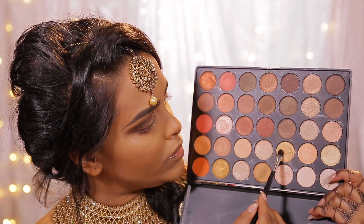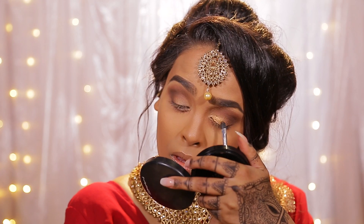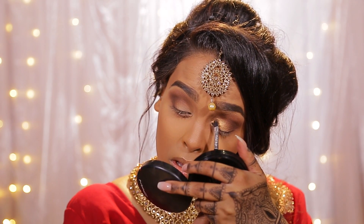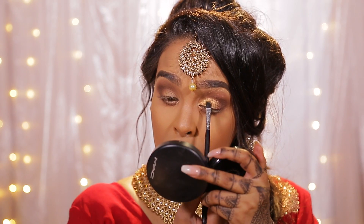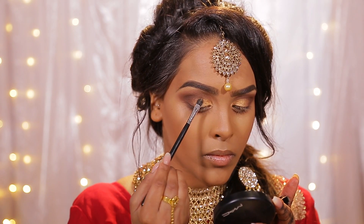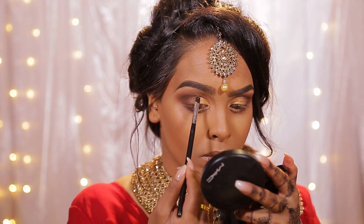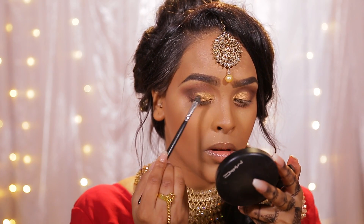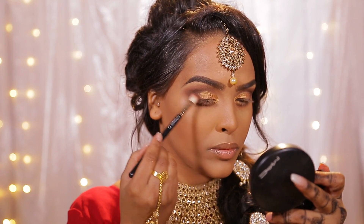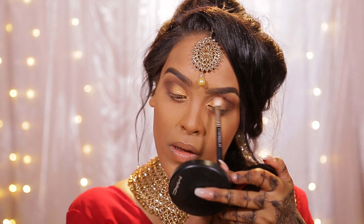Going into my Morphe 350S palette — the shimmer palette — I'm going to take two shades: more of a gold rust and then a lighter gold, mixing them together. I'm going to use Fix+ and pop this on to my eyelid area. I'm creating a half cut — cutting it slightly and then creating a gradient effect on the outer third of the eye. You want to pat the product to get intense color and then create that cut by swiping across. Then buff out the outer third, and I'm also going to pop this into my inner tear duct area. I then use a 217 brush to buff the outer bit so there are no harsh lines.